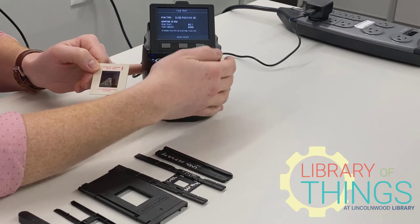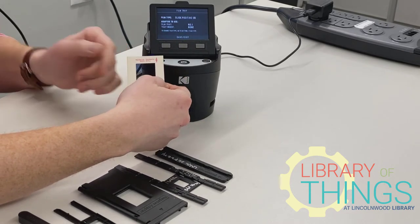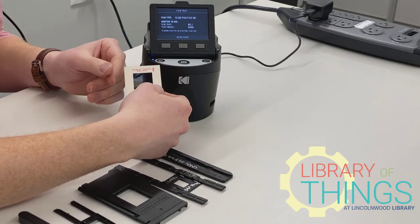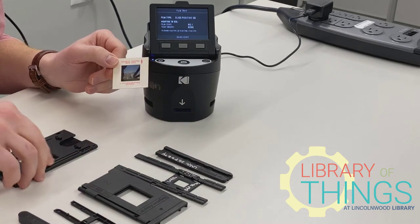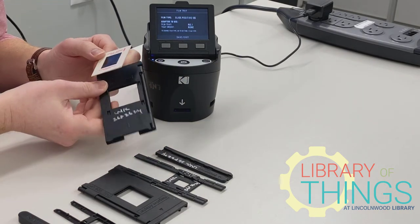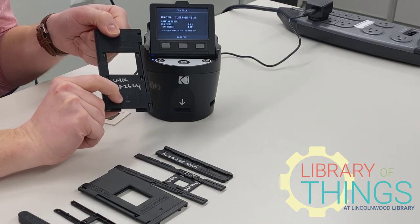For every media, you will have to go through this process of selecting the exact size of the media you're scanning in order for the Codex Scanza to tell you what tray you will be using. In this case, I will be using tray number one, and you can tell because it is kind of engraved in there.